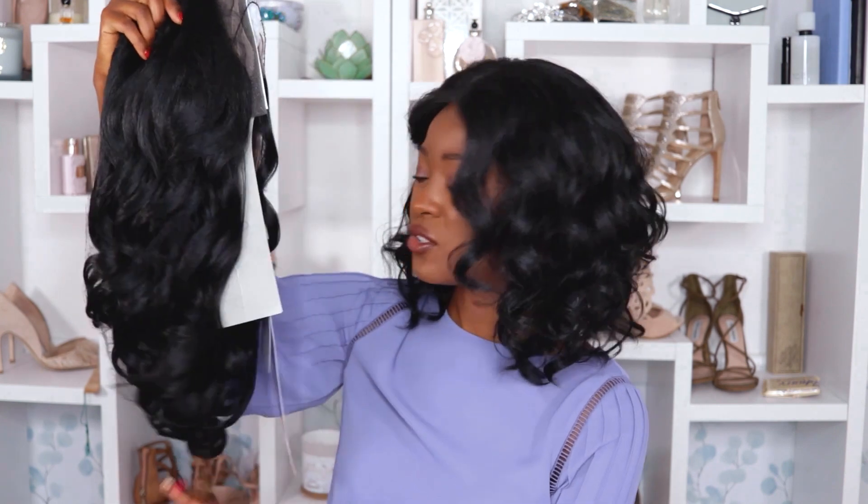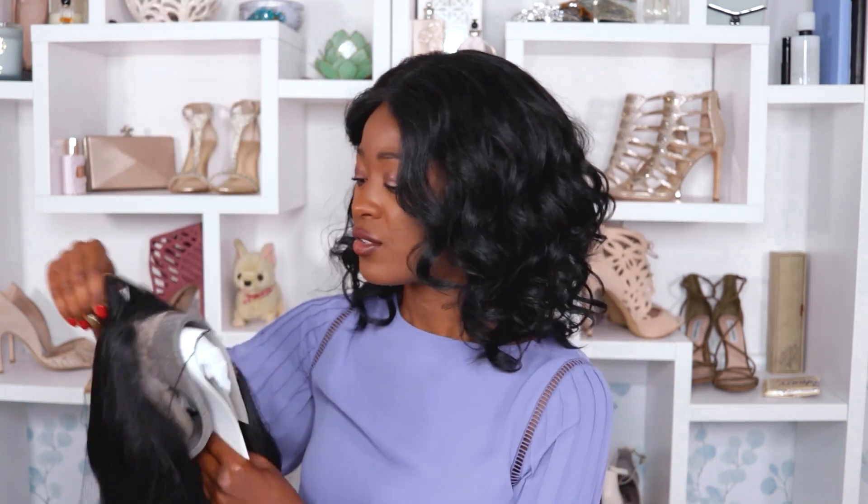I feel like Roxy is more my length — I like those 14 to 16 inch type wigs and she seems to be in that range. Roxy has baby hairs, she's perfectly layered, and she's ready to wear. So I'm going to go ahead and retire Audrina and hang her on my coat rack so she doesn't lose her shape.